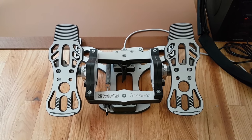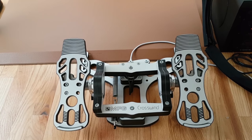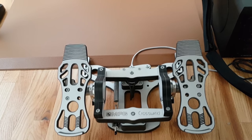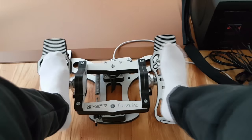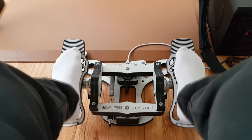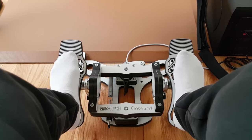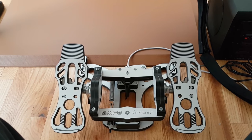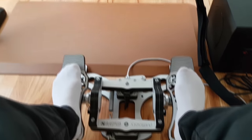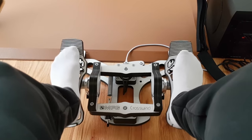This brings us to the MFG Crosswind rudder pedals. They are probably one of the best pedals on the market for what they are and for the price. They are very adjustable — you can adjust the angle of how your feet sit on top of the pedals, make them more flat, and they are width adjustable too, so you can put them closer or wider depending on your preferences. Your typical controls include dual brakes left and right, and left and right rudder.